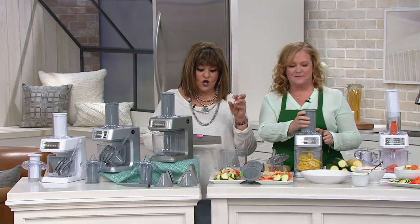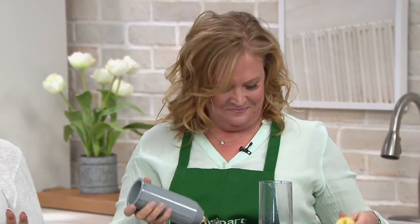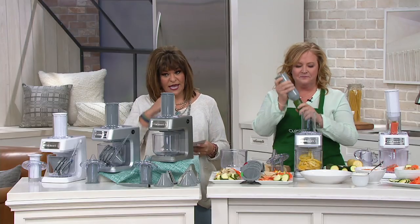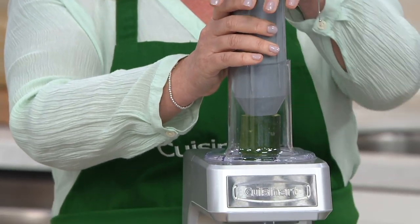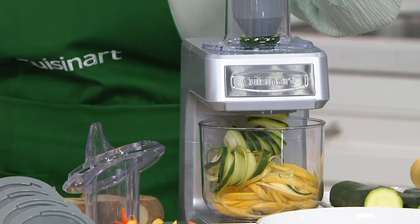You bring us Cuisinart, and this is called the Prep Express Slicer, Shredder, and Spiralizer. Debbie is a kitchen cooking helper here at QVC — actually, a helper to QVC. And this is actually what she said to me: it's the food processor without the price.